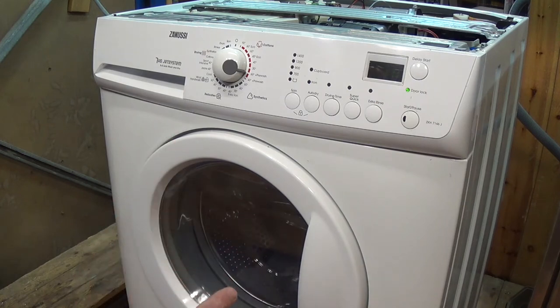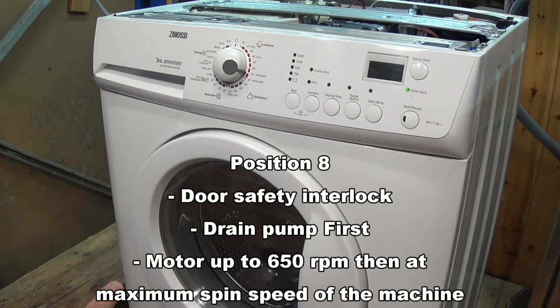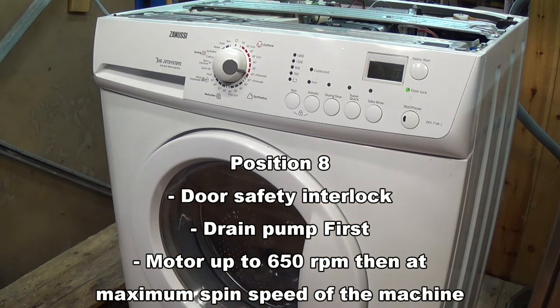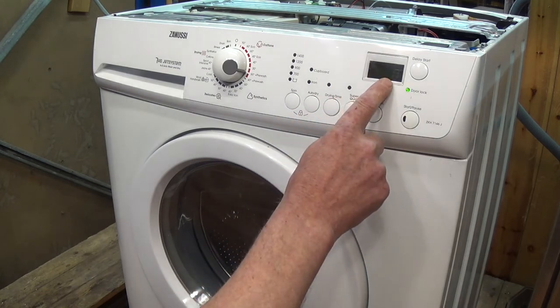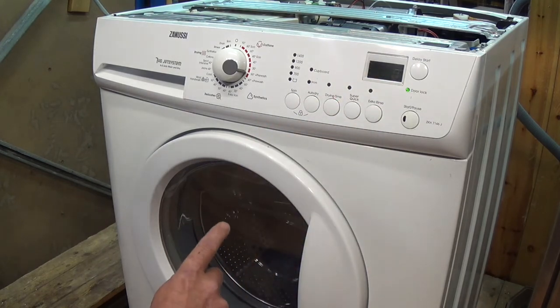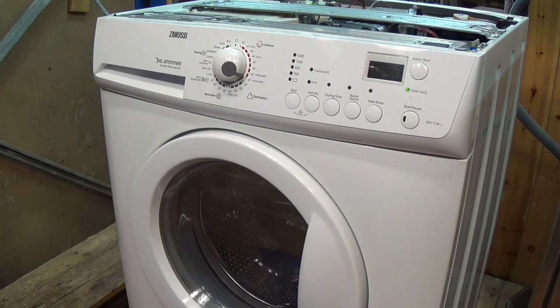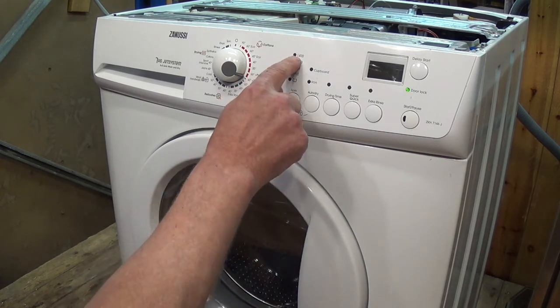The next function, position eight, will show the machine going to 650 RPM — we should see 650 on the display. It will drain the water first, then go up to 650 and then to maximum RPM. The machine is now empty so the pump is energized. As soon as we get to the minimum water level the drum should start rotating, go up to a balanced 650 RPM, and then accelerate up to roughly 1,400 RPM.